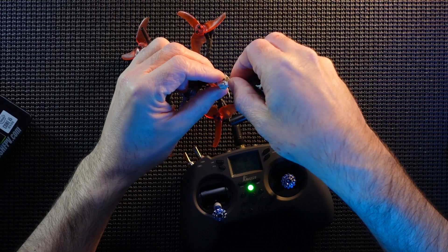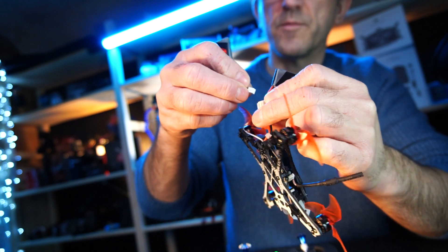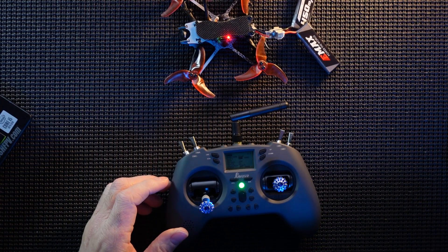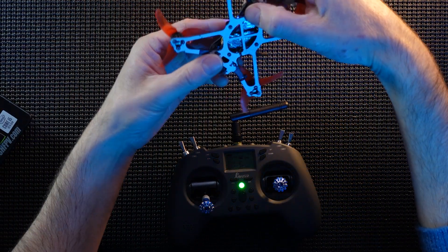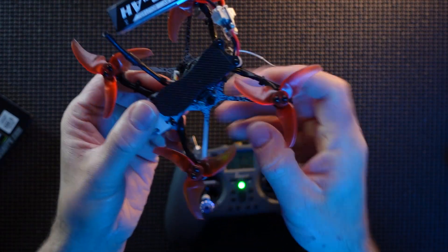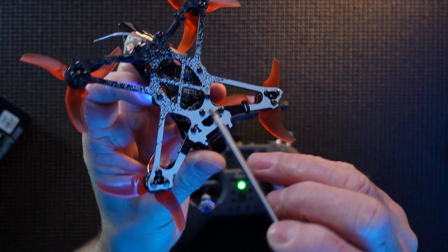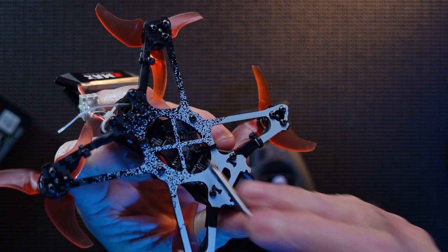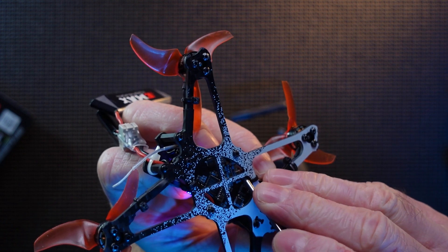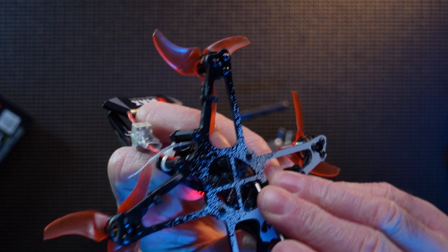Plug the battery into the actual hawk. You should have your props off for this guys — I am risking my life, please don't be like me. The button that we want for binding is actually on the bottom. Don't get confused with pressing the button on the top because it is not that button. It is right here, under here — that is the button that you want. One press.